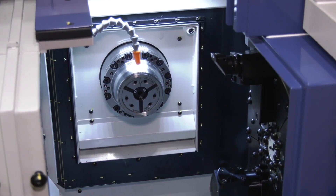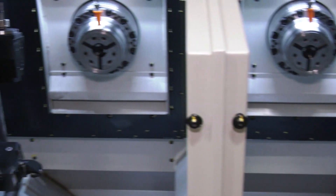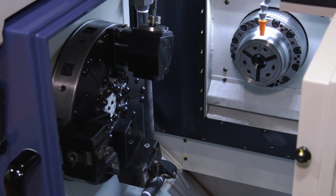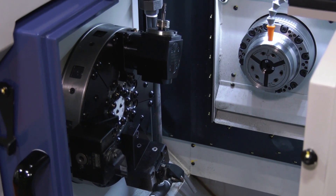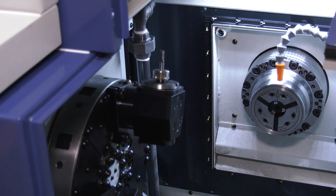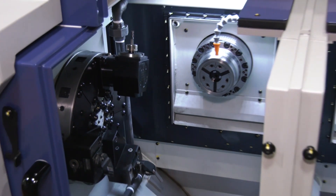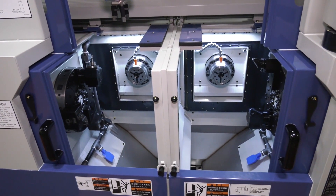How does it work? The spindles move in X and Z, while the turret is fixed. Having the spindles in this configuration means you don't have the transfer issue you would have with a traditional horizontal lathe where you've got opposing spindles. It's quite a fascinating solution.